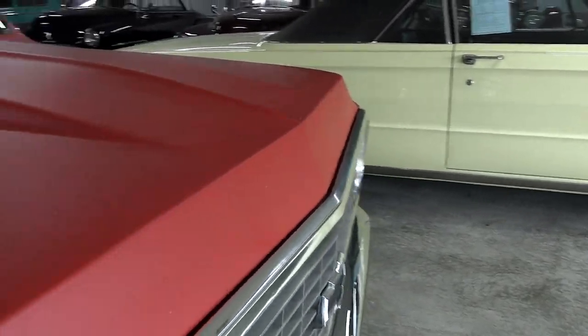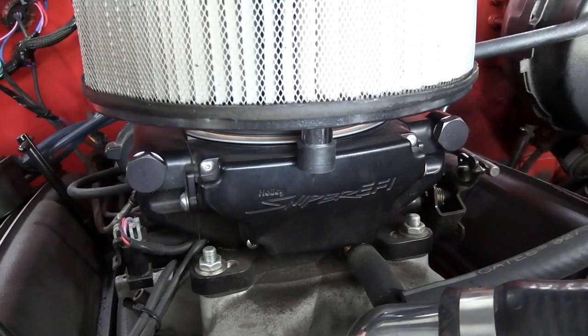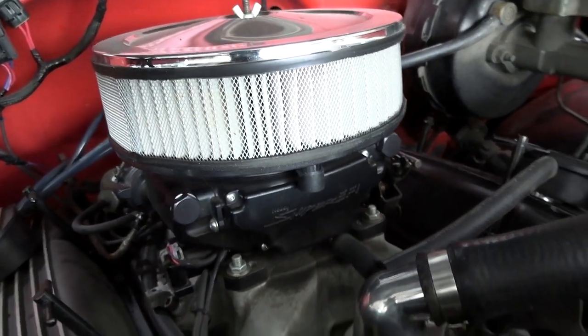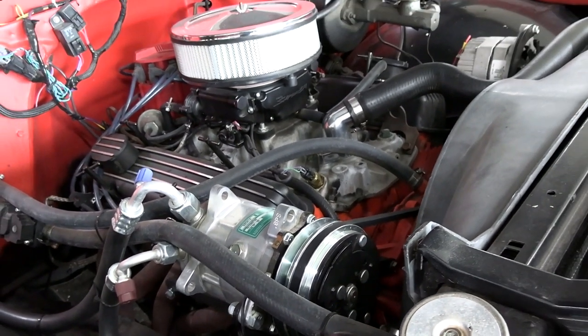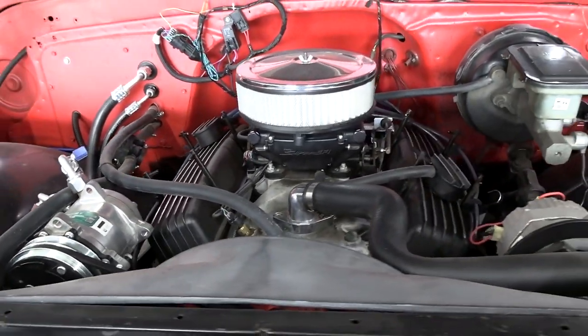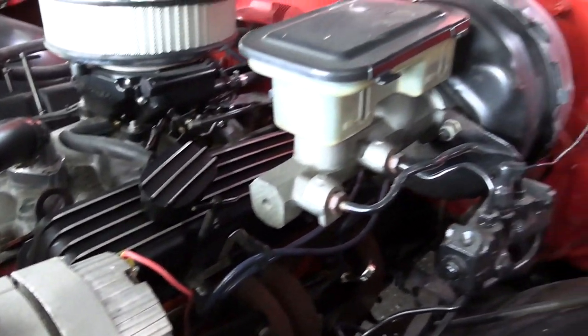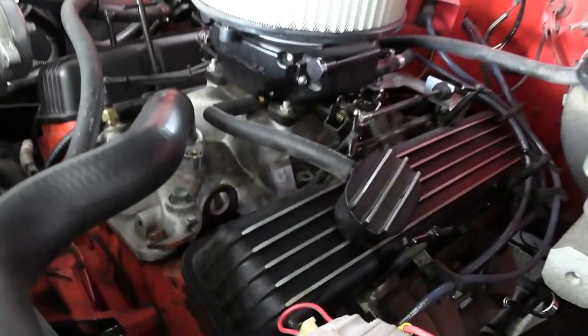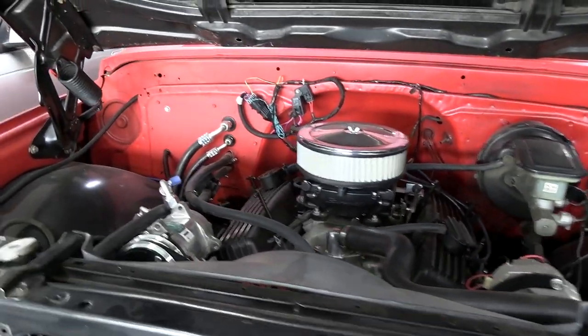Let's go ahead and pop open the hood and take a look under there. This one is powered by a 355 small block, and like I said, it does have the Holley Sniper EFI on it. I notice it is air conditioned — nice new compressor on there. Looks like a pretty new alternator as well. Nice long tube headers. It looks good under here. I like the fin valve covers. Has an HEI distributor. Just a cool old truck — very nice.